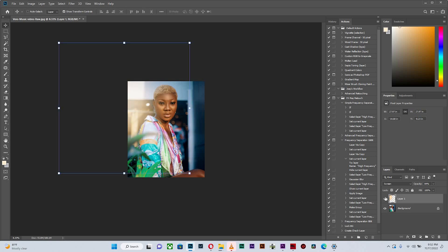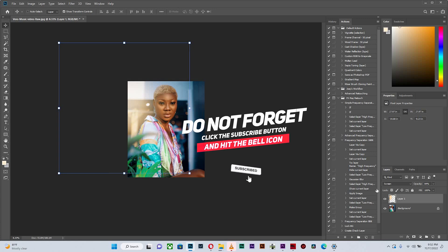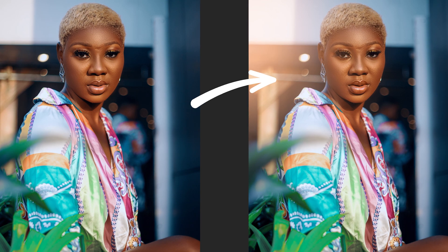This actually ensures you have an image looking a little bit better with finesse attached to it. Thank you very much for watching this video to the very end. If you enjoyed it, please give it a thumbs up, subscribe to my channel, and turn on the post notification button so any time I upload a new video you'll be the first to see it. Thank you very much — have a wonderful day, see ya!